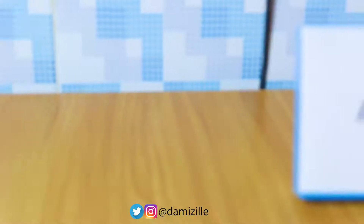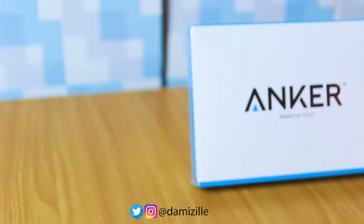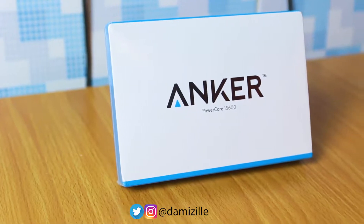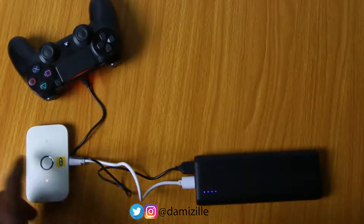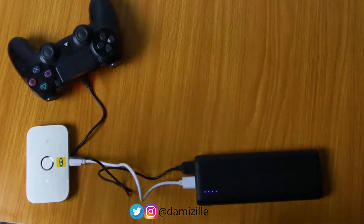When I was thinking about getting a power bank, I had used a lot of power banks in the past and experienced some huge failures and downsides. I wanted something more reliable and worth my money, so I did my research and found that Anker is one of the top brands for mobile power banks. The key qualities I was looking for were charging two devices simultaneously and fast charging, and this power bank actually delivers on both.